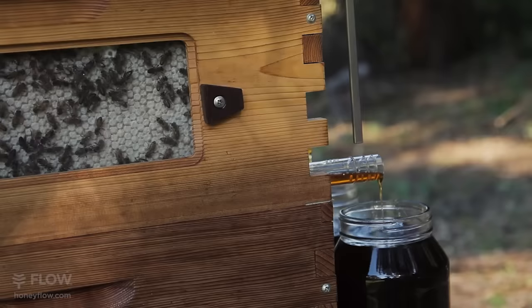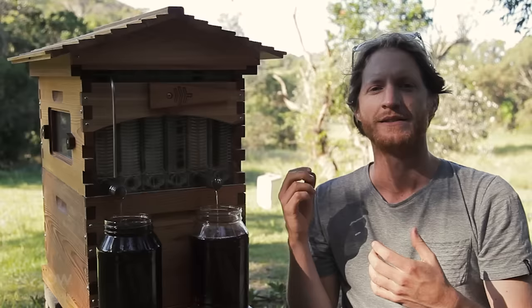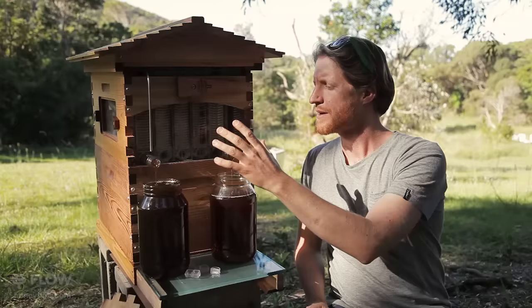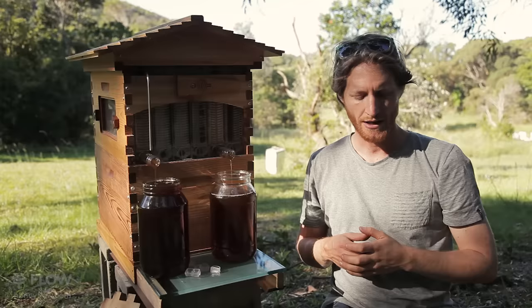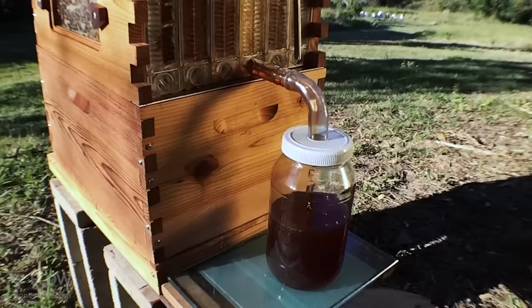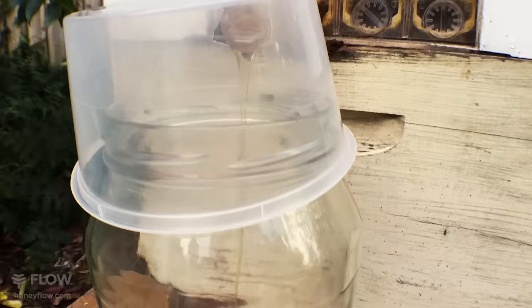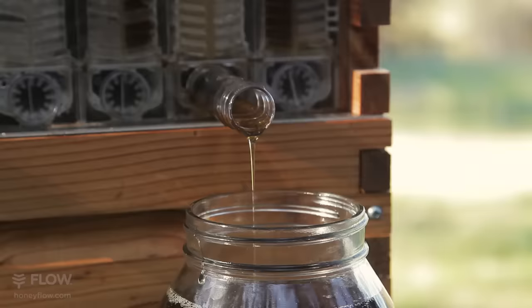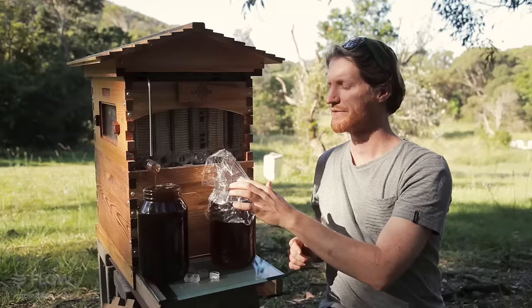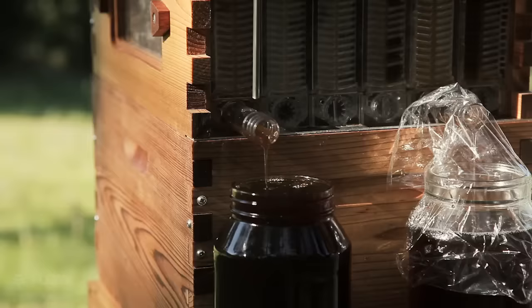Sometimes the honey can take 15 minutes to come out like this jar, or sometimes it can take three hours — it just depends on how thick the honey actually is. It's springtime here and there's plenty of nectar coming in, so the bees haven't come around to rob the honey. But if it was a time where the bees were a bit hungry, you would need to cover your jar. You can do that by using a piece of netting and a rubber band, or bend a piece of tube into a jar, or use a plastic container with a small cut and hole, or kitchen cling wrap around the jar. Make sure you save it for next time because I hate wasting plastic.